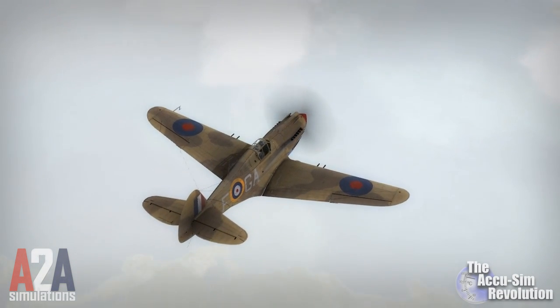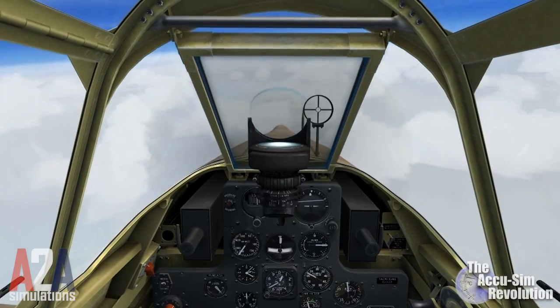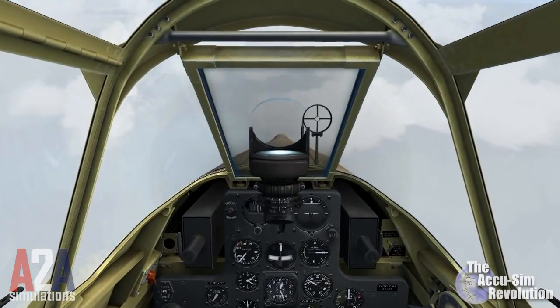The P-40 was famous for its high-speed dives. Let's try one. Just watch and listen to your aircraft.